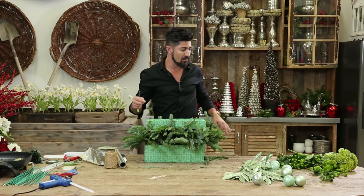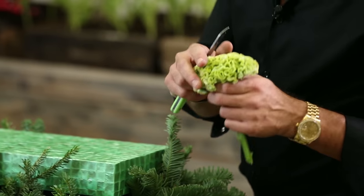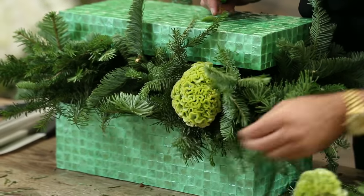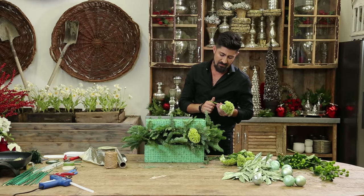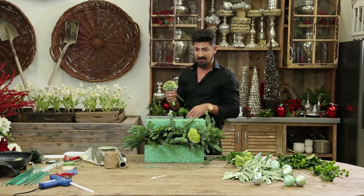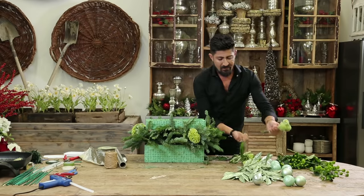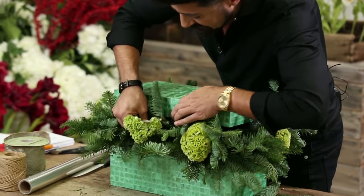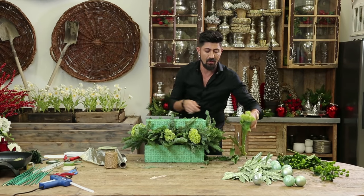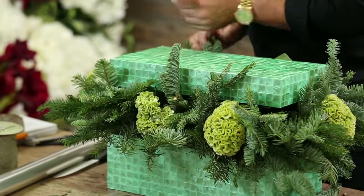The coxcomb has an interesting velvety texture and actually it looks like a brain. I'm going to use a couple of them throughout the arrangement — you don't need much to make it look beautiful. I'm playing on the different shades of greens. Green with envy is not only the name of the arrangement, but greens tend to last a little bit longer. Anything in green flowers tends to last a little bit longer than any other coloration, to be honest with you.